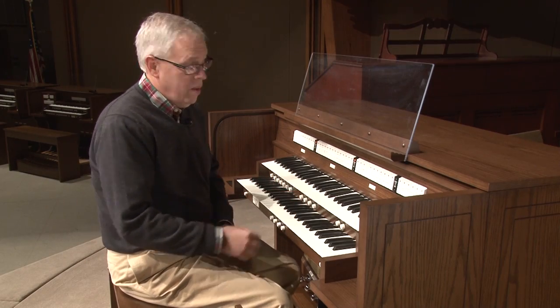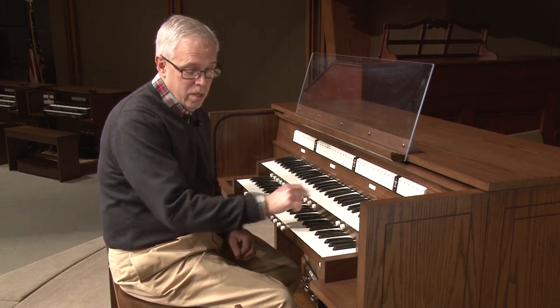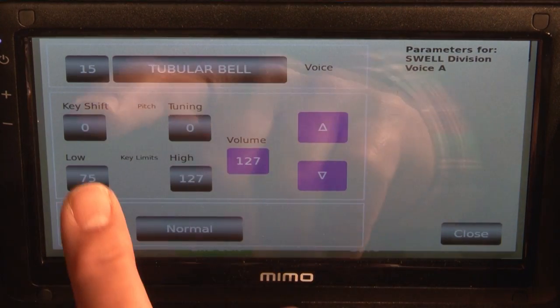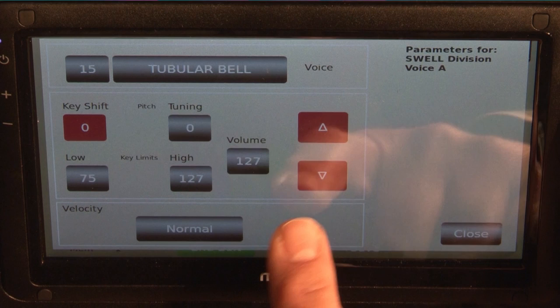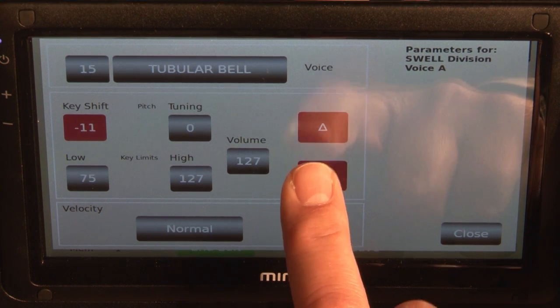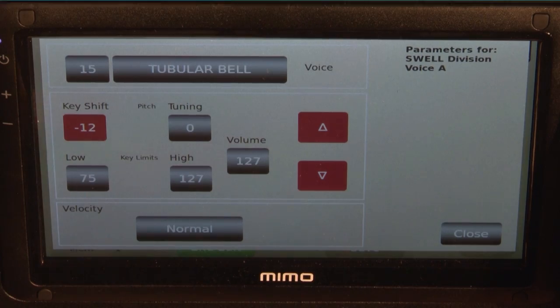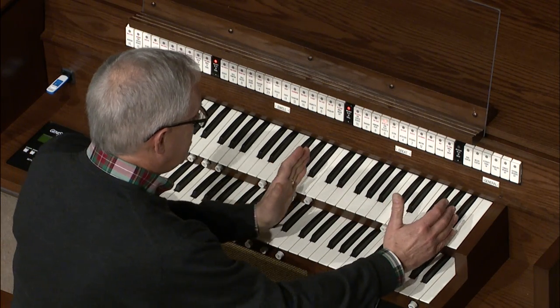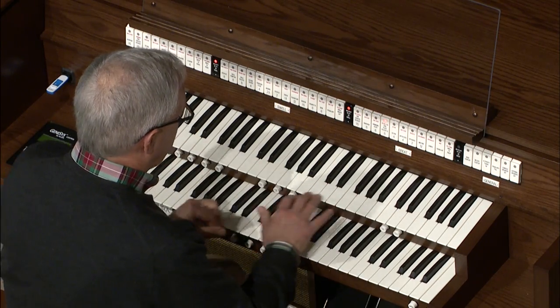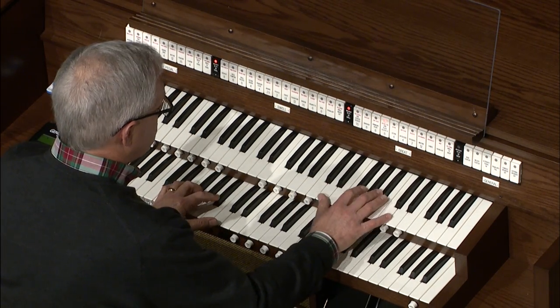That's too high. The actual note I want is an octave lower. So let's go into the tubular chime and shift that pitch down. Listen to what happens. Now it's an octave lower. So we've limited the section of the keyboard that plays this voice, and we've shifted the octave down so it's the usable notes.